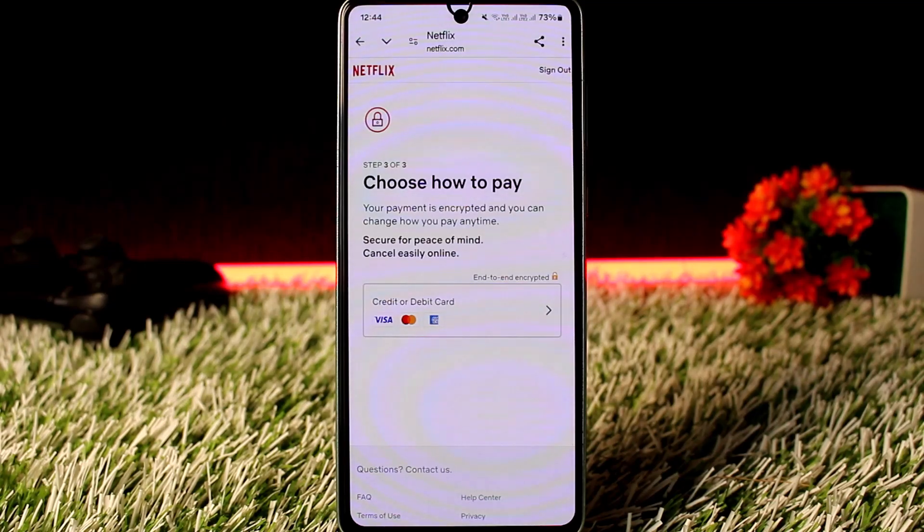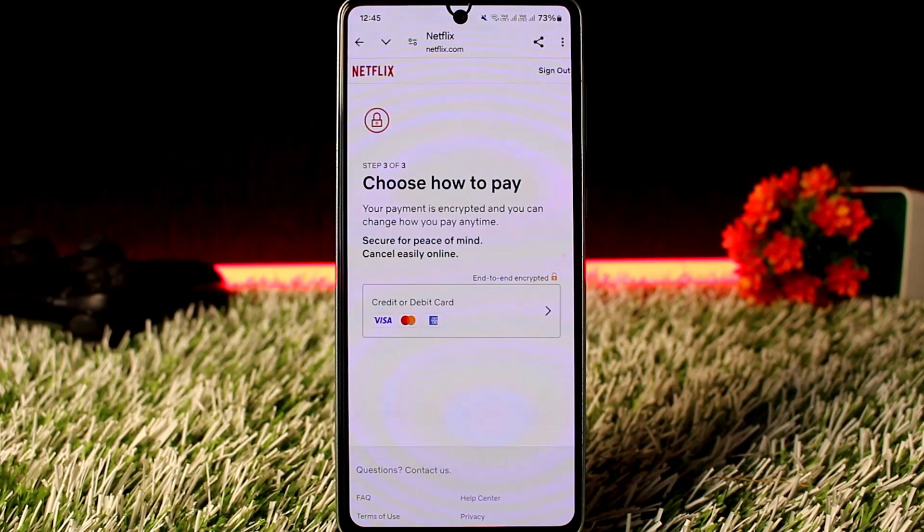Additionally, you can still pay for Netflix using a credit card, debit card, PayPal, or other accepted payment methods by updating your payment details directly on the Netflix website. Hope this video helped — do like and subscribe, and don't forget to leave comments below if you have any further issues.